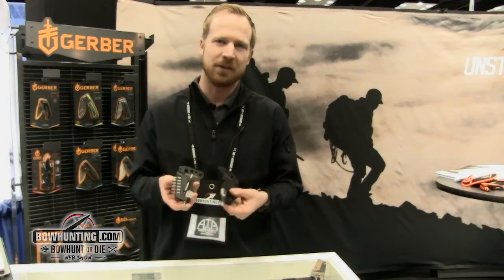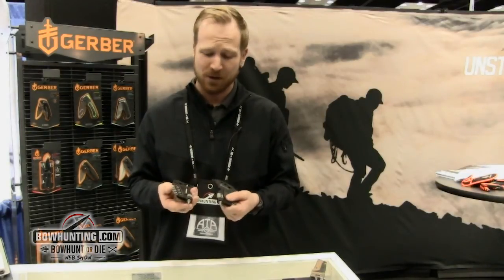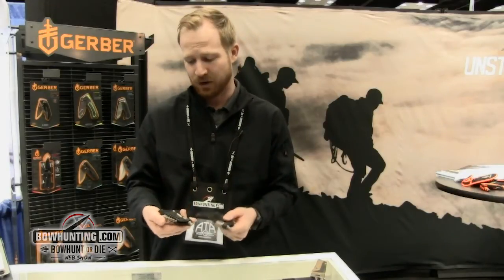Solid state meaning it's one large piece of metal — no moving parts, no rattles, very strong and durable, going to give you a lifetime of use. These two pieces are the Span Tools. You've got a shotgun version and you've got an archery version.